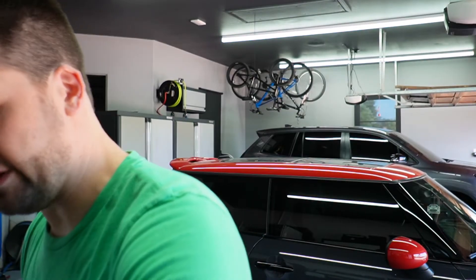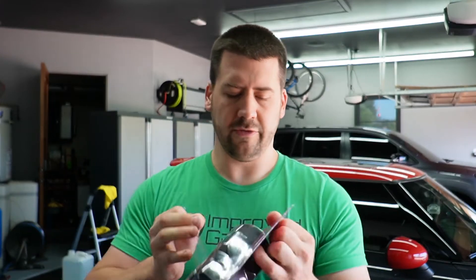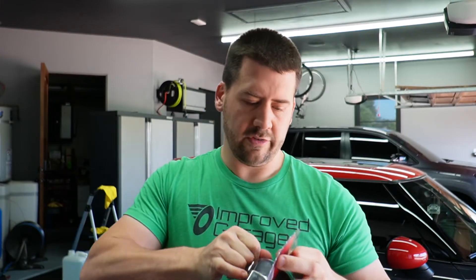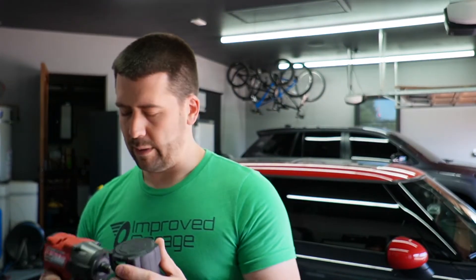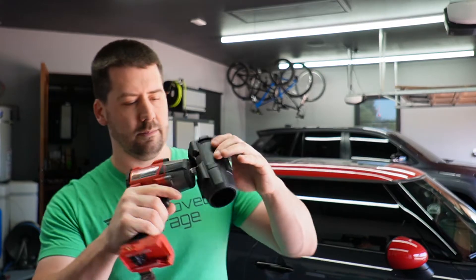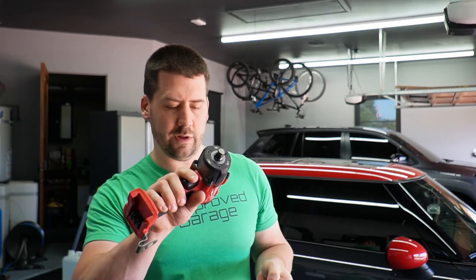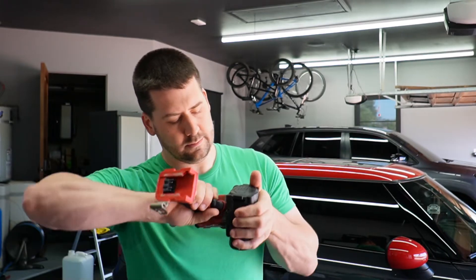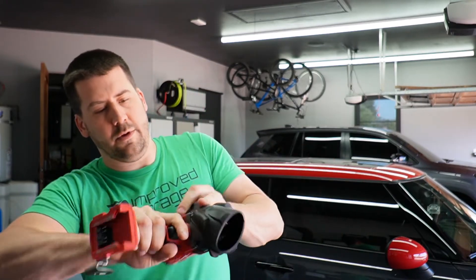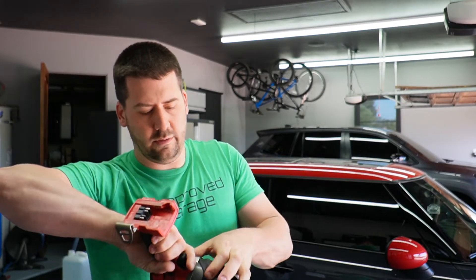I'm mainly using it to protect my expensive tool. Now here's the boot for the mid torque — I'm putting it on the half-inch mid torque, model 2962. It fits other models as well; the website tells you what models it fits. We'll just put that on there, stick the nose in.